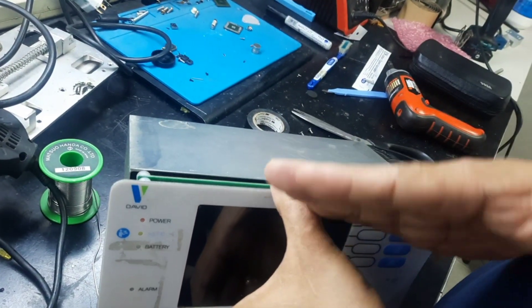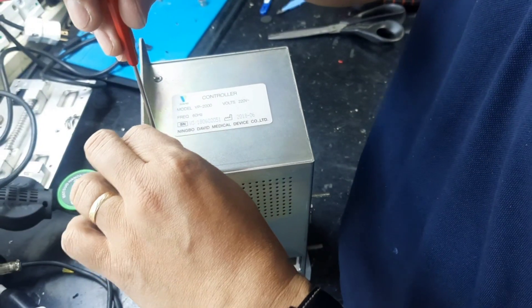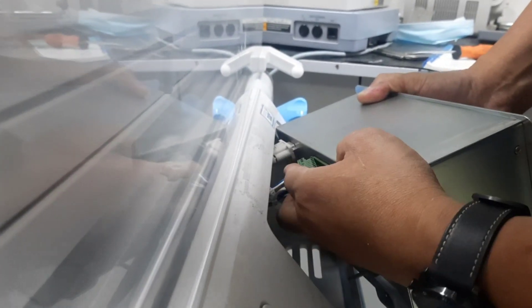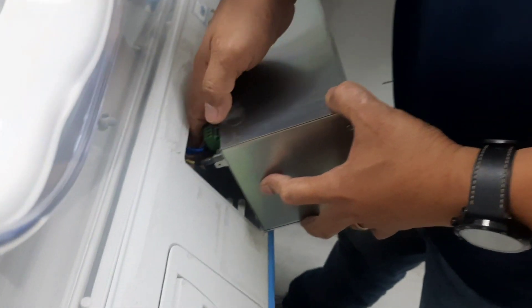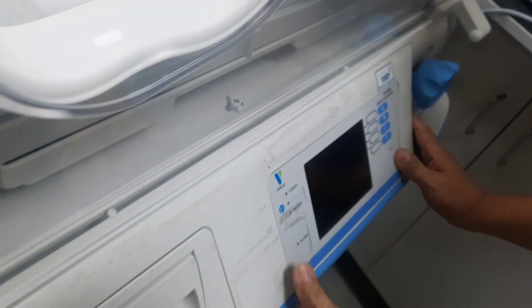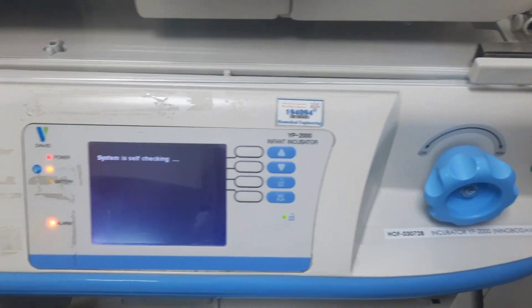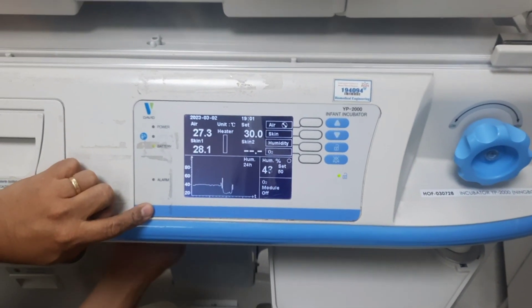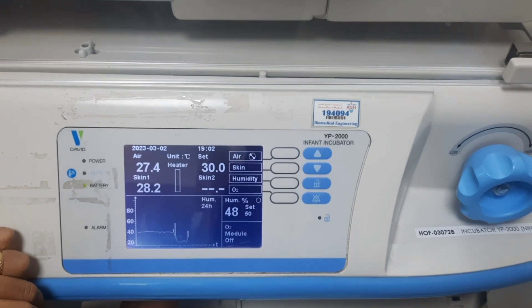The flow is going out, not going inside. It will alarm. Thank you. Thank you.